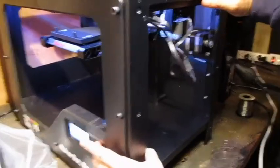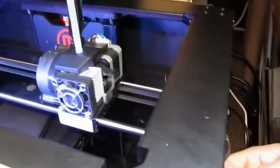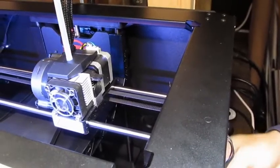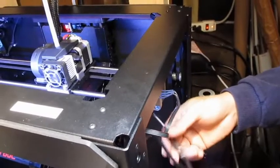Let's go ahead and jog the x-axis back and forth. This is the x-axis motor, so we're just going to jog that back and forth. While we're doing that, we're going to wiggle those x-axis motor wires. And now no problem.